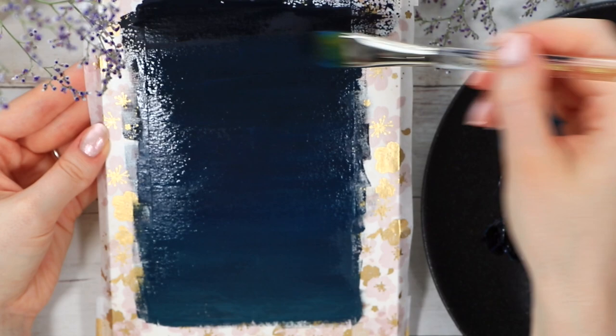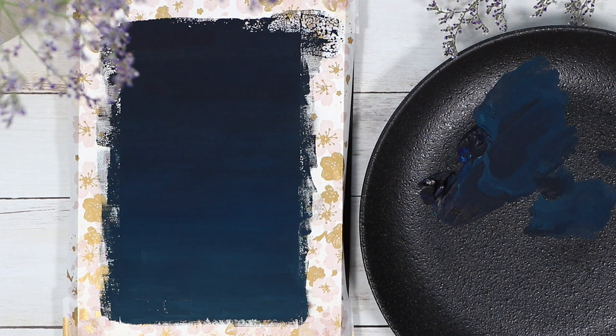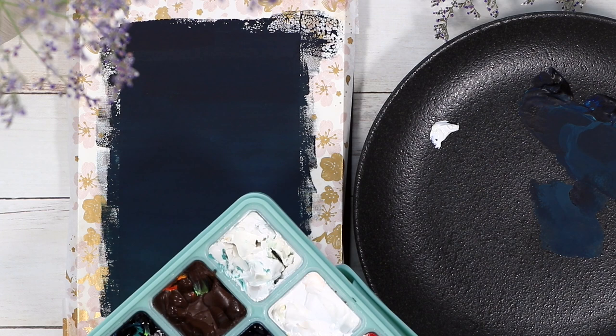The background doesn't need to be perfect by any means, because when we're done adding all the other elements on top you won't really notice the small imperfections anymore. When you have a somewhat even layer, we'll let these first layers completely dry and come back to a nice matte finish background that we can start to work with.